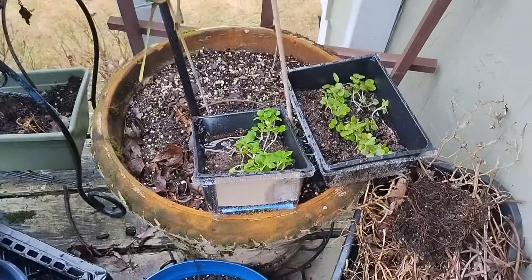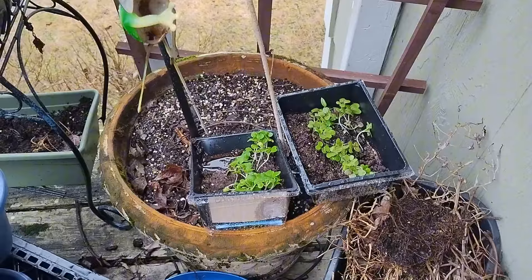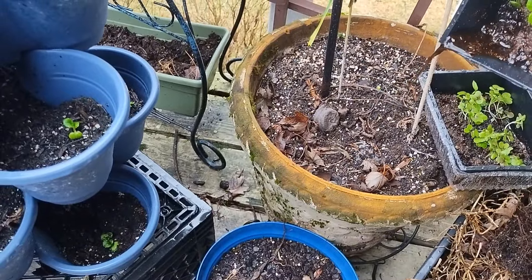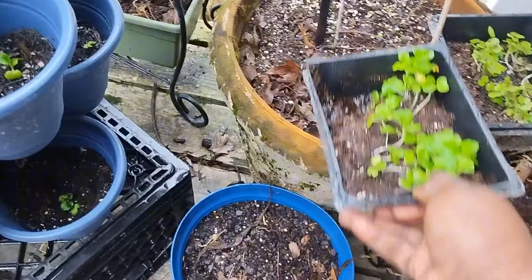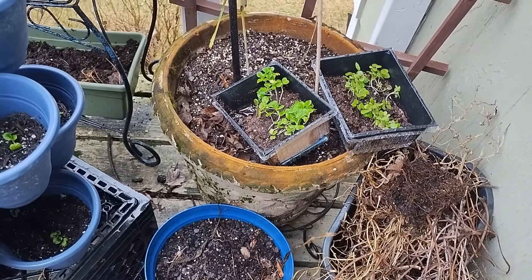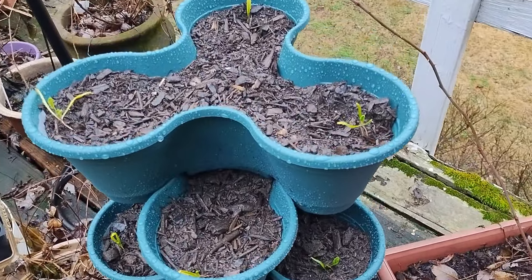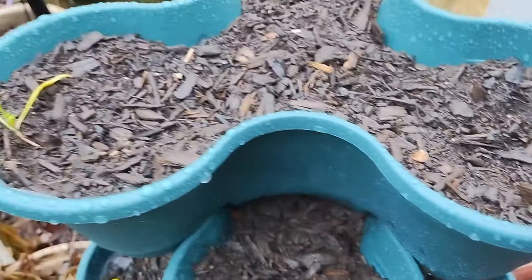Here are some more seed starts that I have not transferred to their home just yet. I just brought them out to get some of this rainwater. And because these little containers don't have holes in them, I use them as my little starter pots. Every one of these seedlings I'm going to leave outside and then transfer them to either the home garden or the market garden a little later.